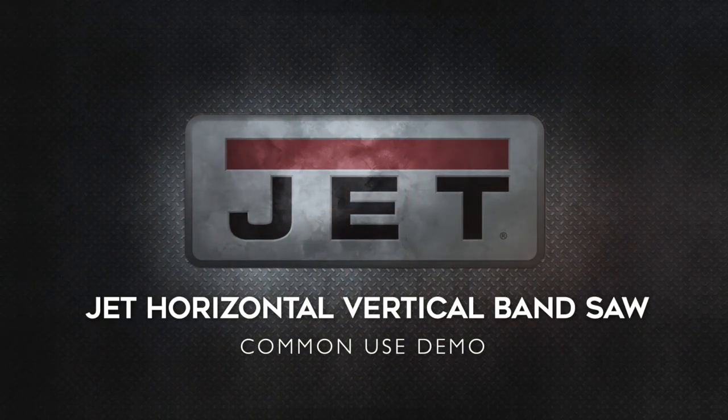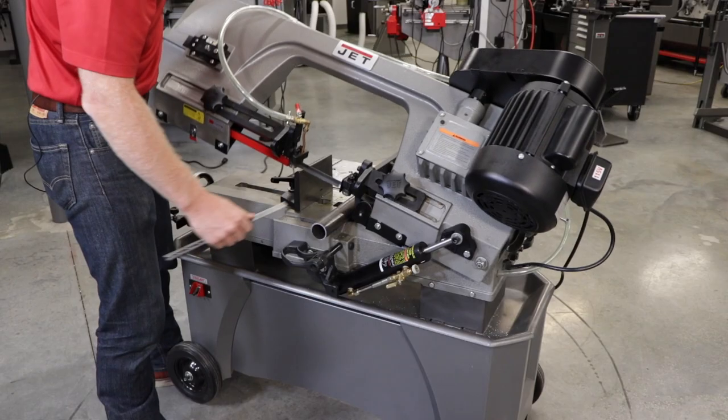In addition to straight cuts, the Jet Horizontal Vertical Band Saw allows for custom miter cuts of metal stock.